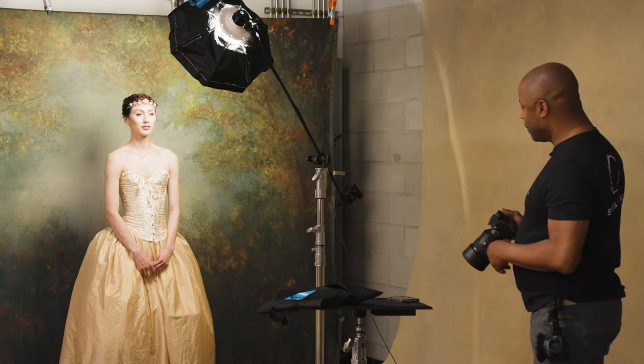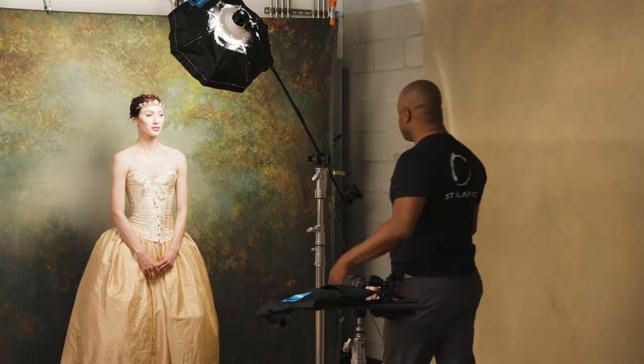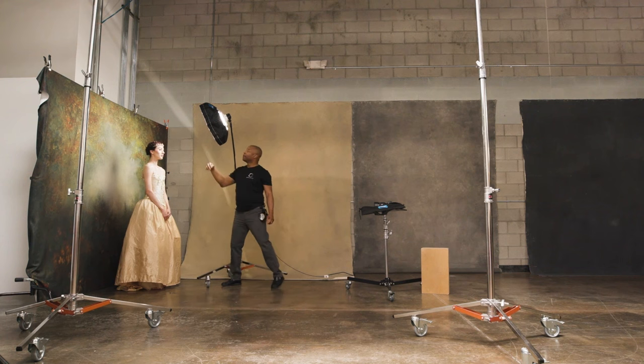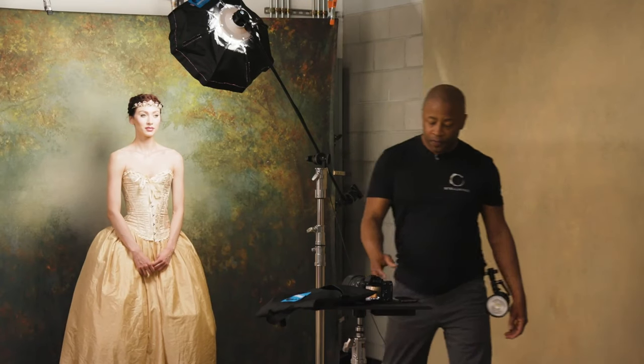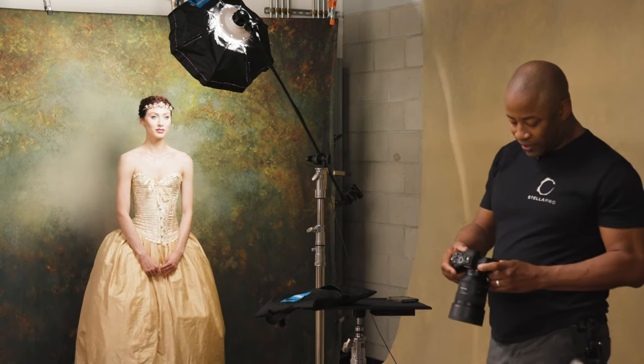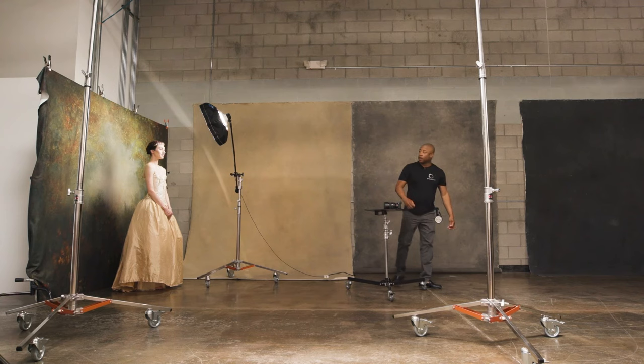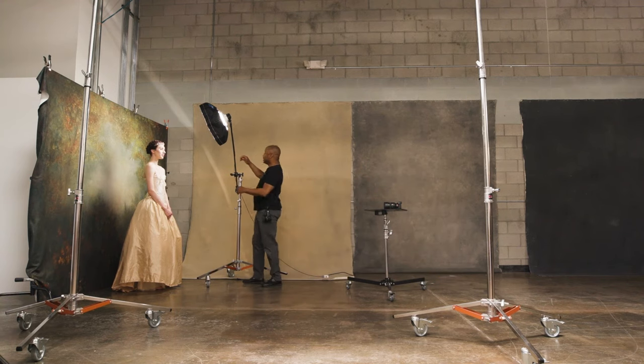In my home studio — about 12 by 20 feet — I also use the 85 and 50. Let me talk about how I've positioned the light: the bottom of the light is just above her head, pointing down on her. My settings right now: I'm shooting at 1/100th of a second, f/2.8, ISO 320.